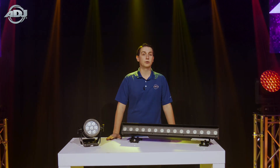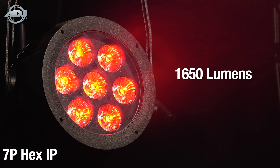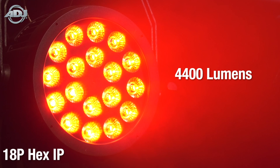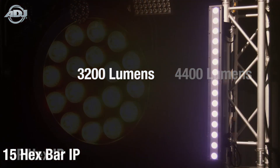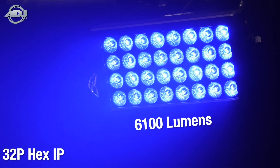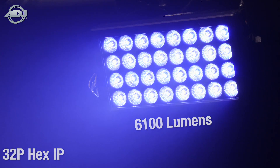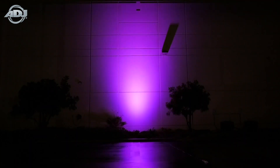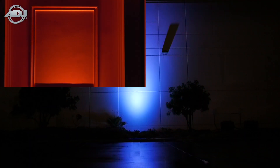The more LEDs, the more output you'll get. The 7p HEX IP outputs 1650 lumens, the 12p HEX IP outputs 2500 lumens, the 18p HEX IP outputs 4400 lumens, the 15 HEX Bar IP outputs 3200 lumens, and finally the 32 HEX Panel IP outputting 6100 lumens. The three PARs are great for general area washing with their 30 degree beam angle, the panel is made to throw light vertically for long distances, and the bar is great for washing long or wide areas like curtains and walls.